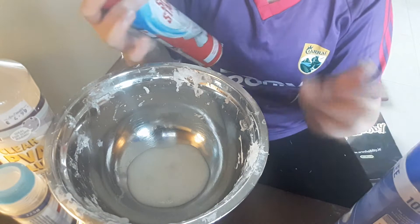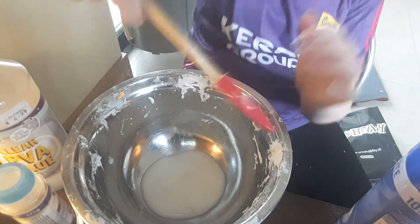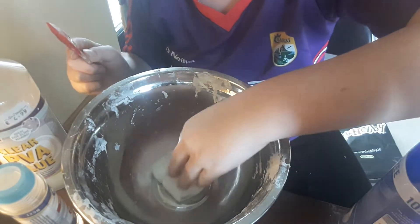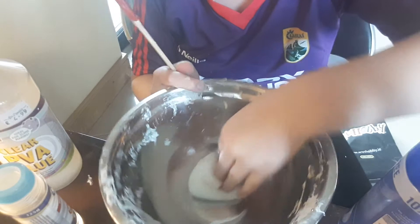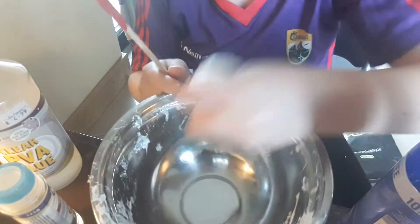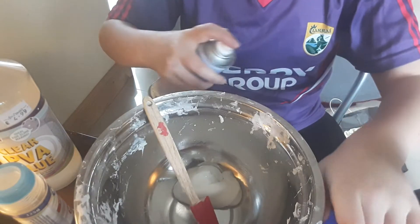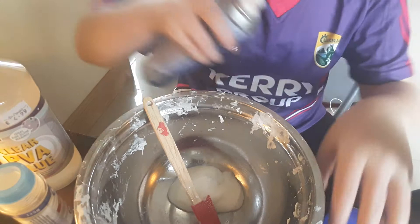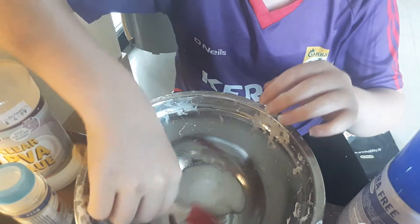I'm opening a new can of spray starch now — whoa! I remember this smell. They have different scents because they're different brands. Oh my god, it's really strong! It smells like the wipe they use on you at the hospital when you get a needle or injection. My hands seem to get sticky so I'm just going to spray my hands — okay, that might keep them from sticking.